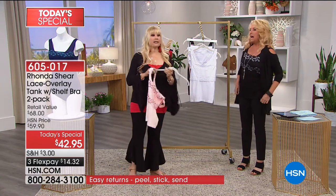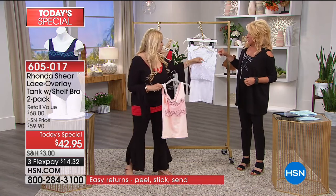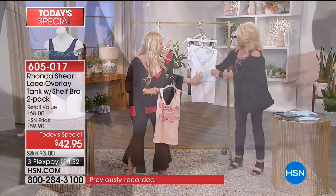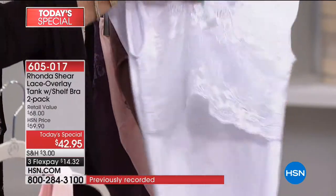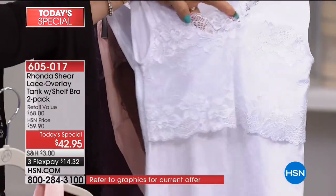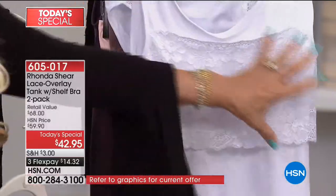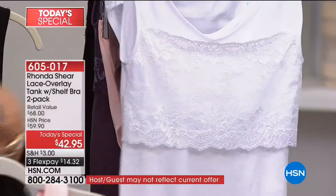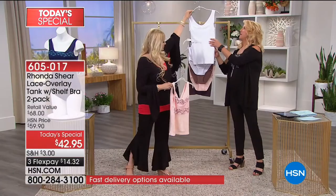I would totally jump in the pool with this on. And with the panties, it actually looks like a swimsuit. Look how my lace drapes — that's because it is soft and not scratchy. To get a beautiful white camisole in the summertime that is going to give you light smoothing, or just that beautiful look under a white t-shirt or something that might be a little lower cut — beautiful.